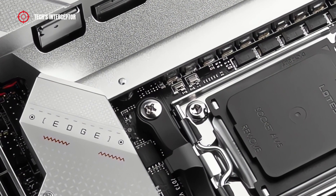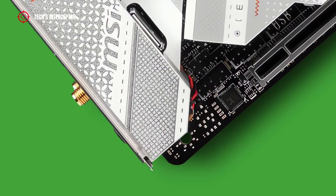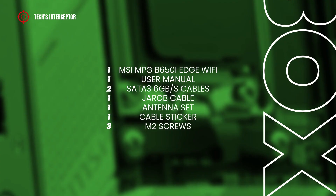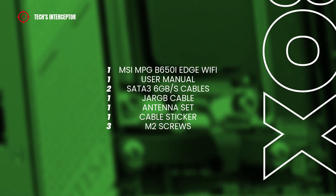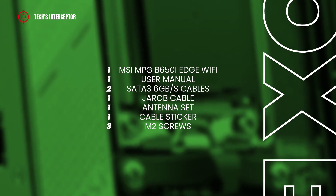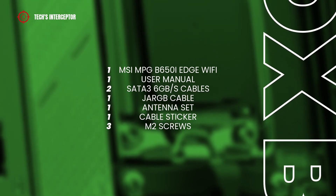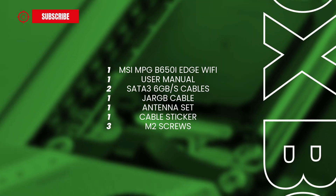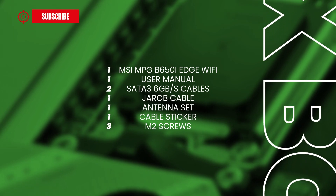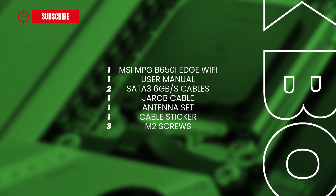The motherboard we talk about today belongs to the MSI Performance Gaming Series. Inside the box, we find the always good old user manual, two SATA 6Gbps cables, one J-A-RGB extension cable, one Wi-Fi antenna set, one cable sticker, and three screws for the M.2 socket.